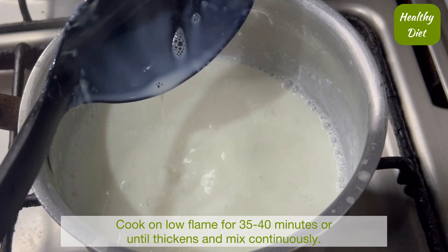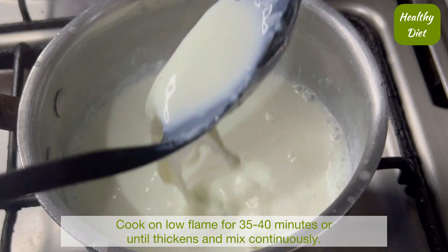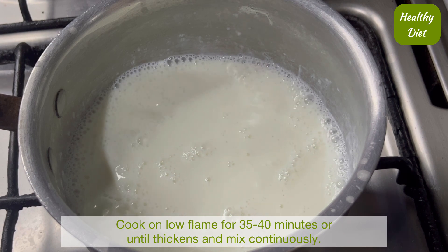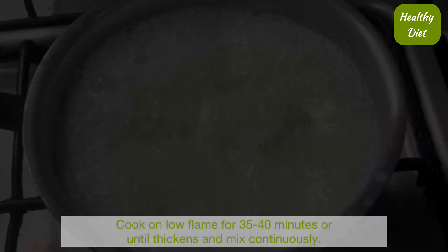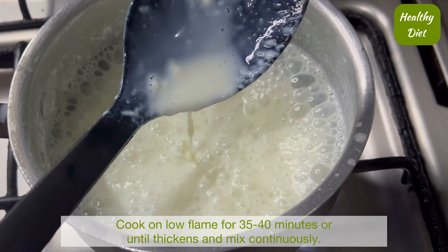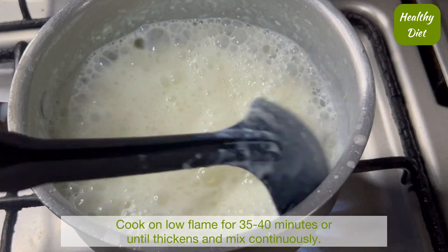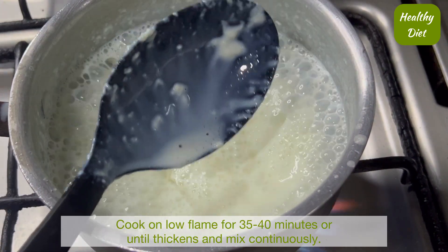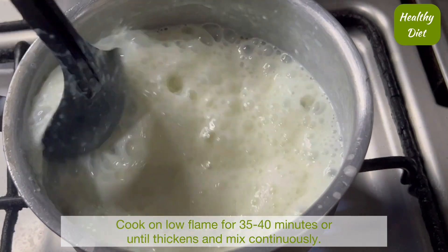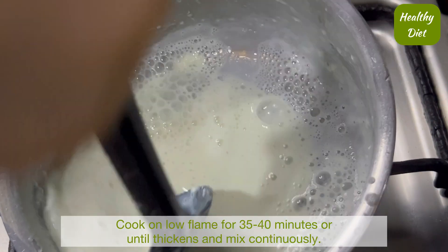When it is ready, we will check the consistency. We will mix it well and let it cook properly.